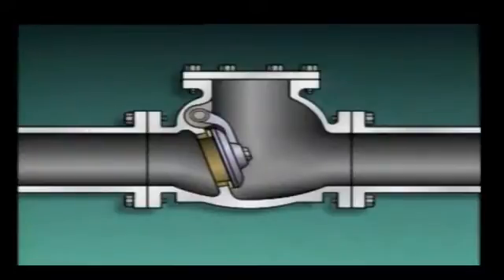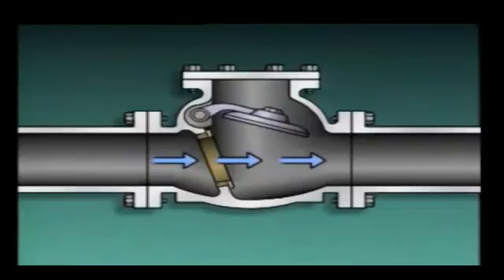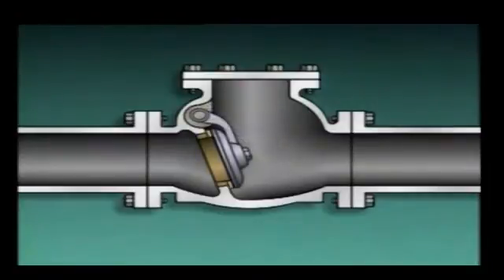A swing check valve consists of a valve body, a seat, a disc, an arm, and a pivot pin. The disc is hinged at the top of the valve body by means of the arm, and the pivot pin goes through the valve body and arm to allow the disc to hang in place. The disc closes against the seat to block fluid flow. When pressure is under the seat and disc, the disc pivots or swings away from the seat, opening the valve and allowing flow. When flow stops, gravity pulls the disc onto the seat, and backflow pressure pushes the disc against the seat to fully close the valve. In some cases, the arm is weighted or a spring may be used to help close the valve.